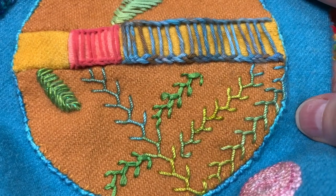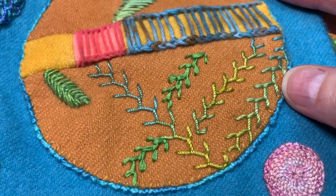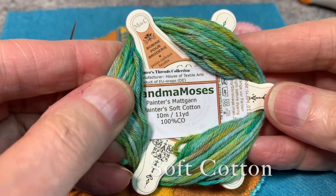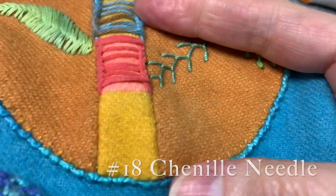That's my feather stitch using the ribbon and the silken pearl. I'll do it in a heavier weight thread so you can see what it looks like in something quite heavy. I'm using this Painter Soft Cotton in Grandma Moses. I've threaded up a size 18 chenille.